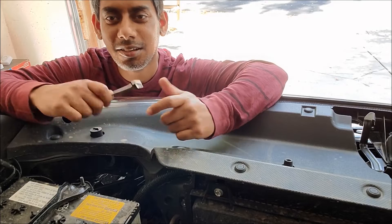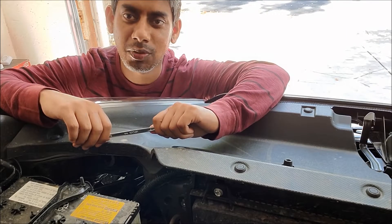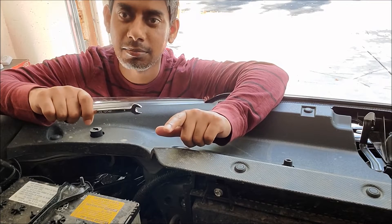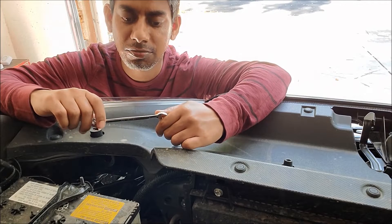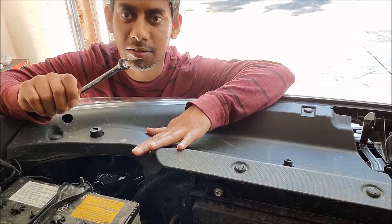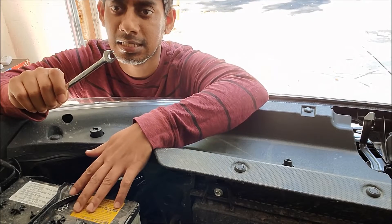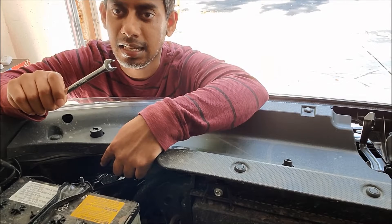Hello everyone. I was doing a different video and thought of doing this really short video of how you can adjust your headlight bulb level. The easiest way for me is removing this plastic cover. Here is the driver side, here is the battery, and here you have the headlight housing.